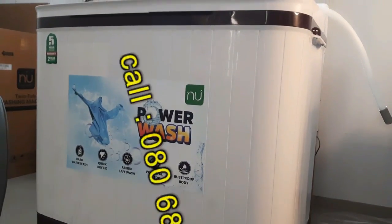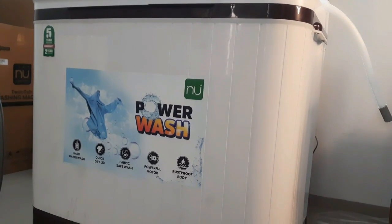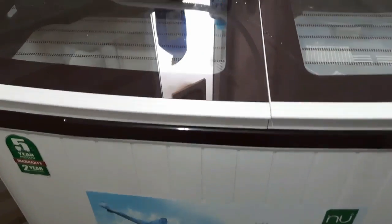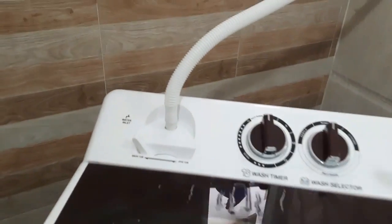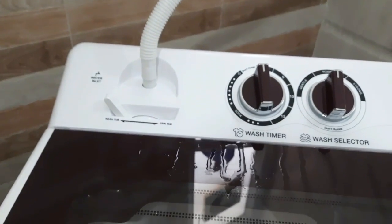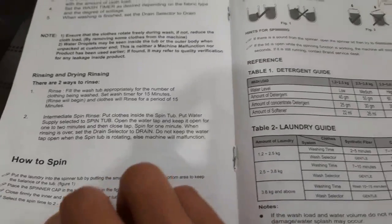Let's install it. We will install it here and put the inlet pipe here. I will show you the manual — this manual will help you how to install it and how to use it.